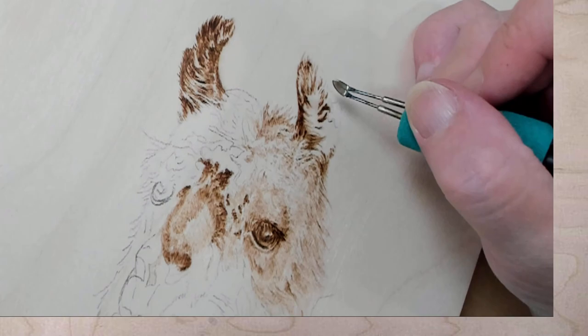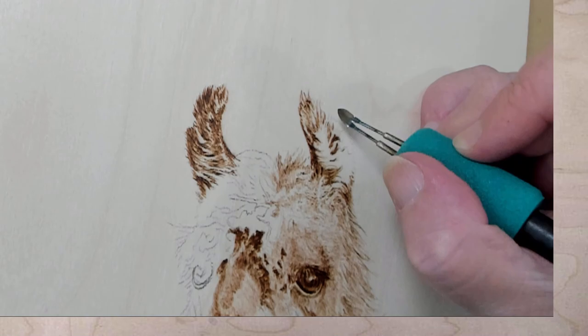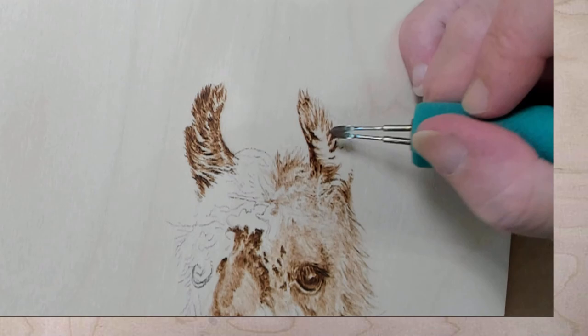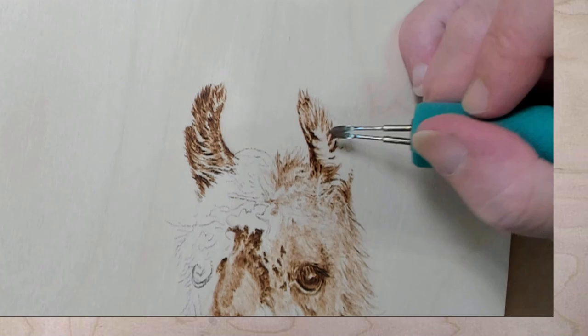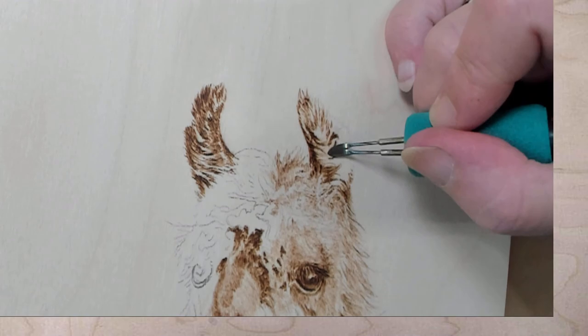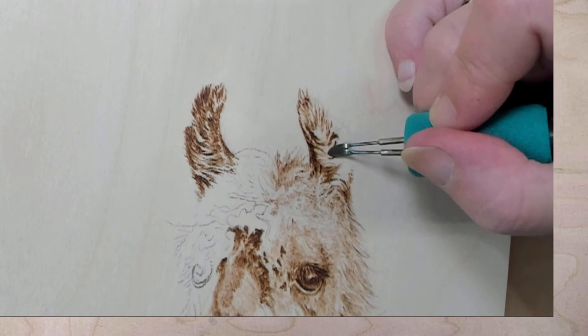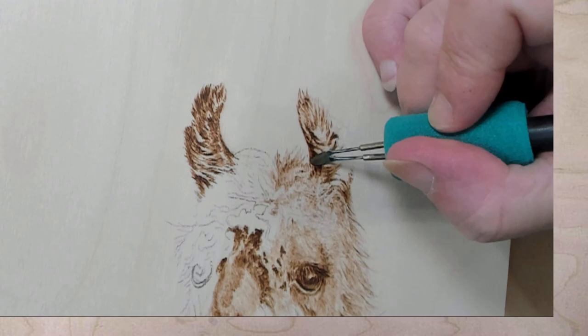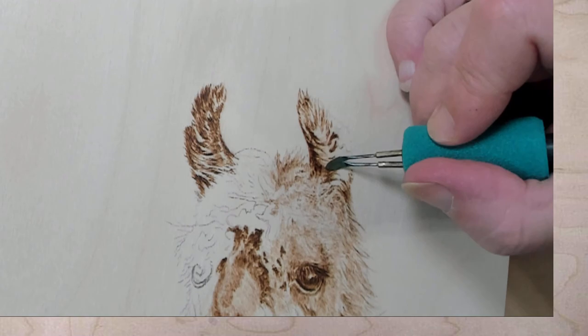So I'm trying to work with these thinner softer hairs, and they're a little off — I was looking at it upside down. There we go. And luckily this is dark right here so me messing up is not a big deal. Put that in there, and then these hairs are longer — I'm just putting placeholders in, not trying to detail them yet.